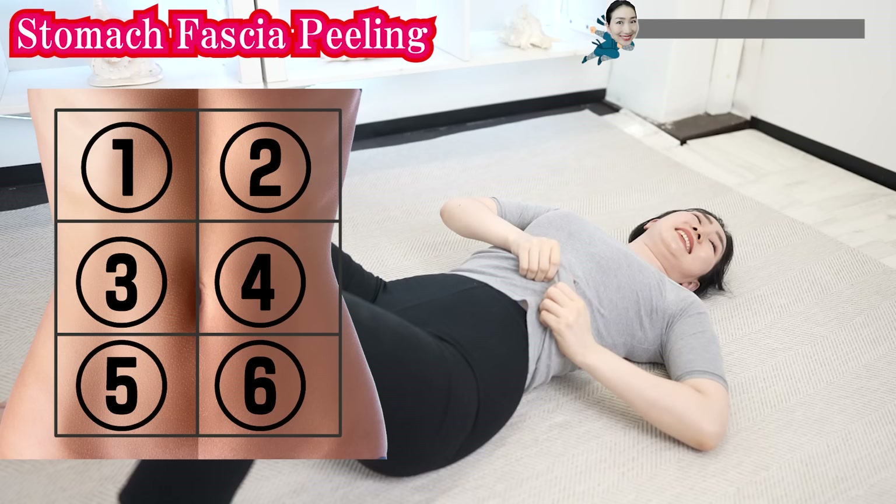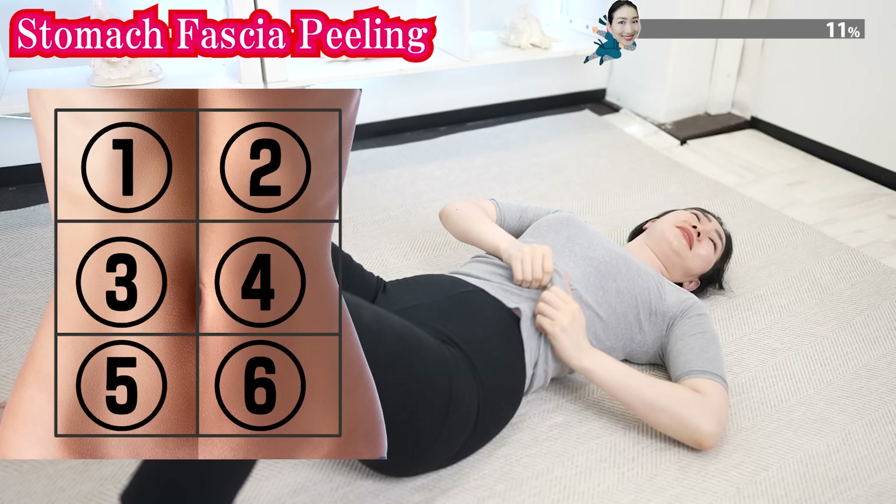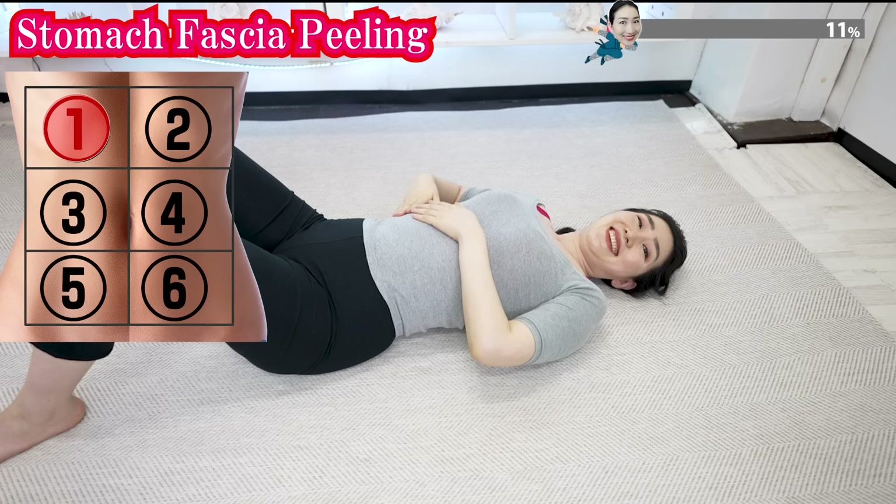Now, we are going to divide the belly into six parts. We are starting from number one. Now, grab here, pull, and shake.